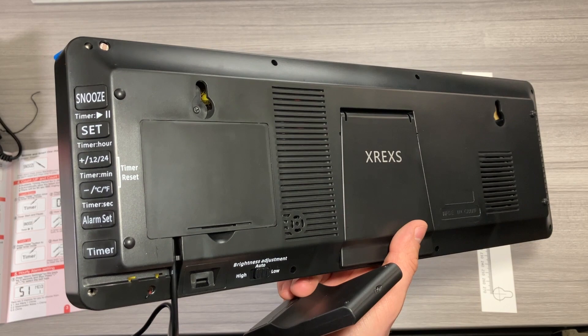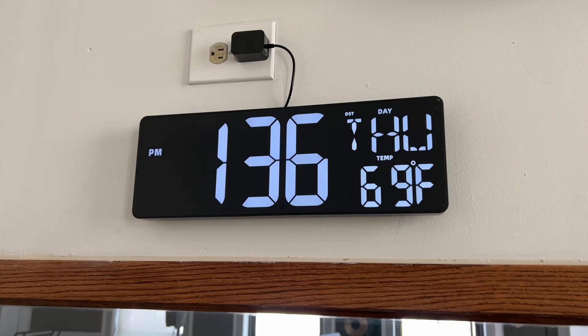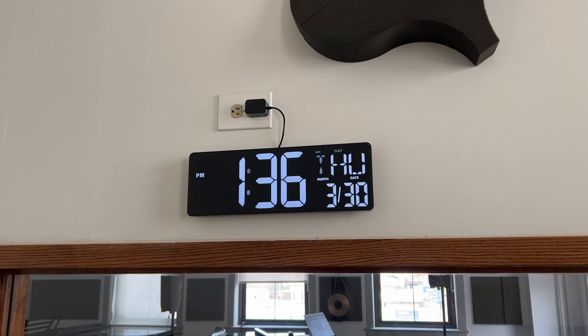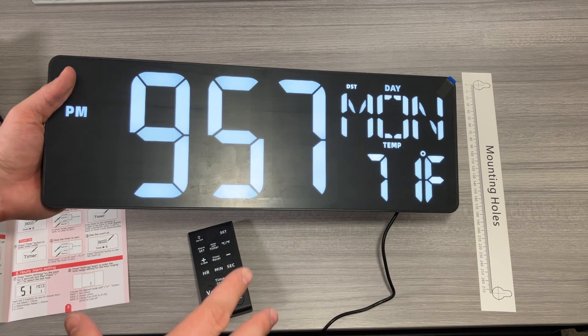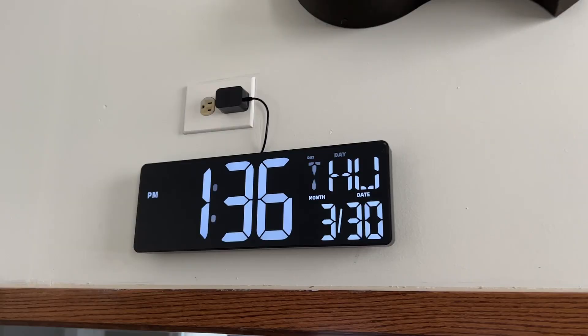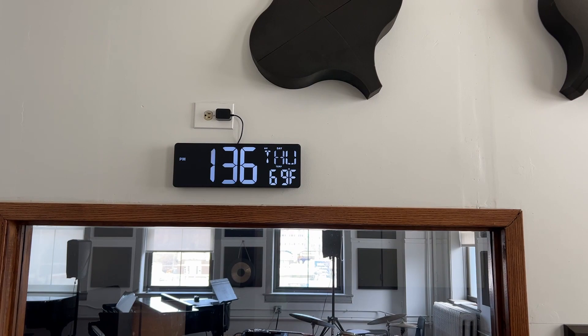That third option is solid because the chime is pretty loud and could be disruptive. All things considered, if you're looking for one of the most large and impressive clocks, I think this Xrex large 16-plus-inch clock is a really solid option. I love the remote feature — if you have this up on the wall you're not going to be able to change settings easily, but the remote makes that much easier. Thanks so much for watching!